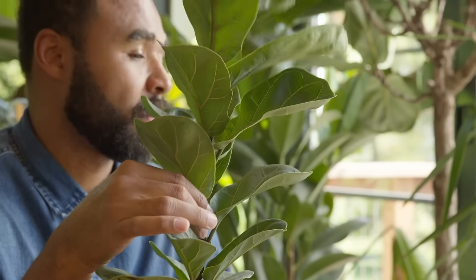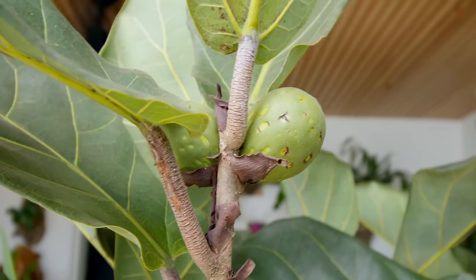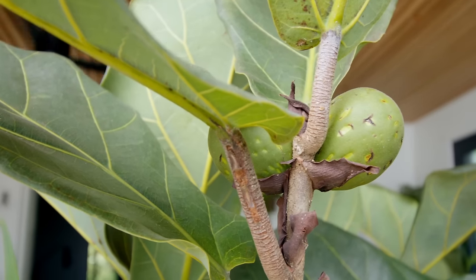To make your branch and base thicker to hold the weight of the plant, give it a little shake once a week or every other week. This tells the base of the plant it needs to get thicker and stronger — mimicking what wind does outdoors. The fiddle leaf fig is a fig tree, so it does produce figs, though not the kind you'd eat — they're not really edible. Anytime you see a plant flower or produce fruit, it means the plant is thriving and loving everything you're providing. Just let them dry out and pull them off.